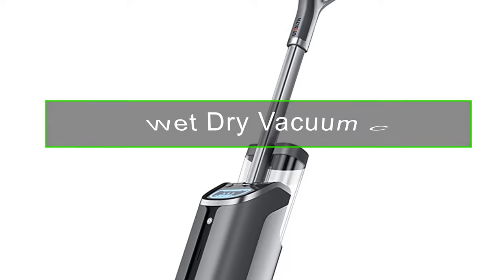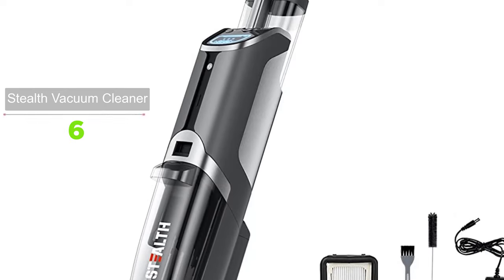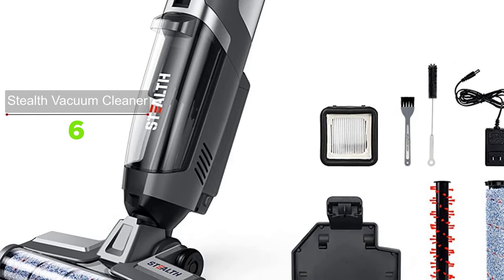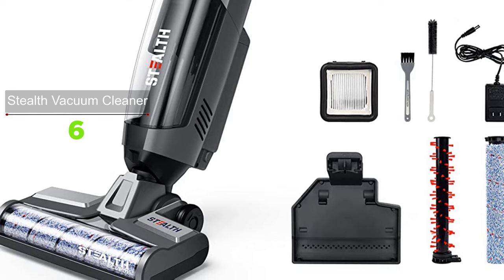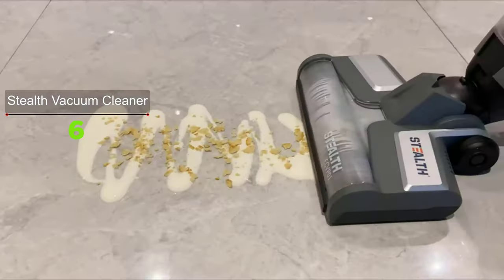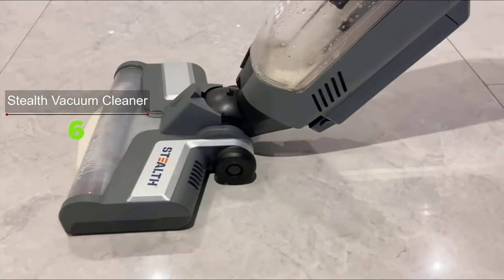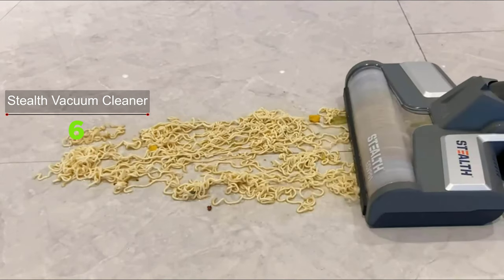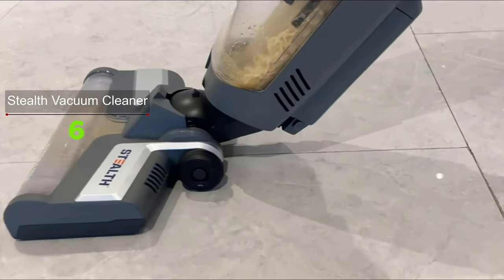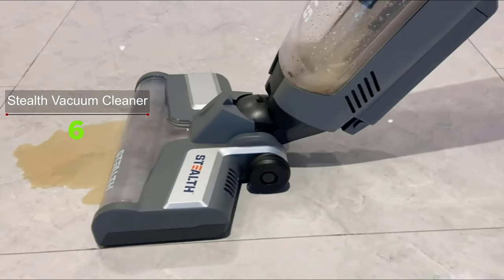With the Stealth wet dry vacuum cleaner and mop, you'll enjoy a decent run time on a single charge, enough to get all your cleaning wrapped up. As a one-step vacuum and mop combo, as you make a pass over the floor it picks up particles while a trigger or button press releases liquid to simultaneously mop. It tackles small particles and messes such as pet hair, coffee spills, and food crumbs, leaving floors instantly dry and streak-free.